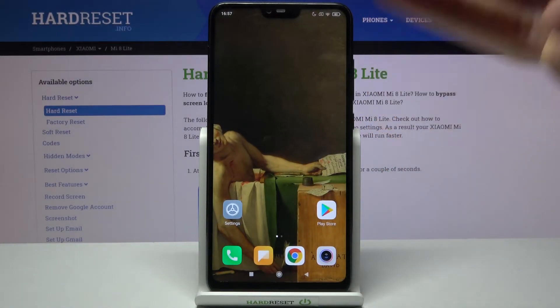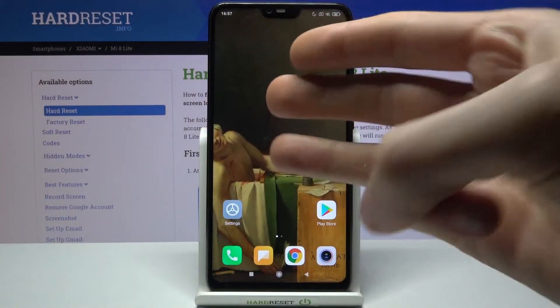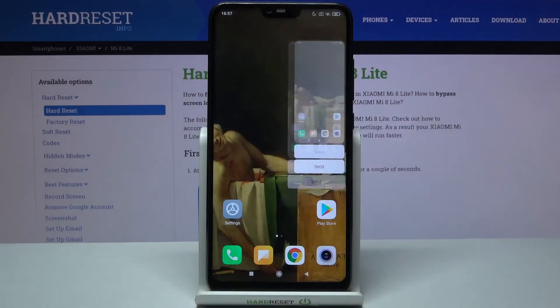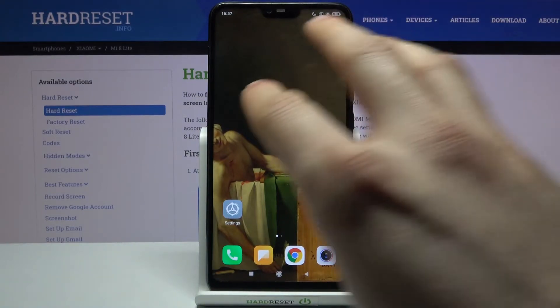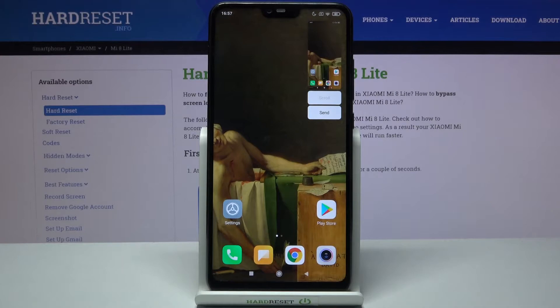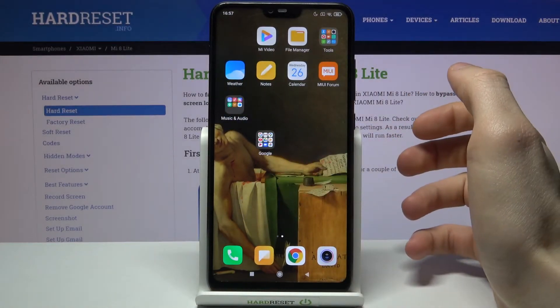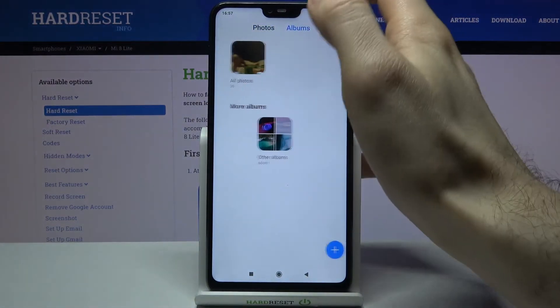There is also a third method: take three fingers and slide them all at once on the screen — like this. Let me show you one more time: three fingers, slide on the screen, and that's how it's done.